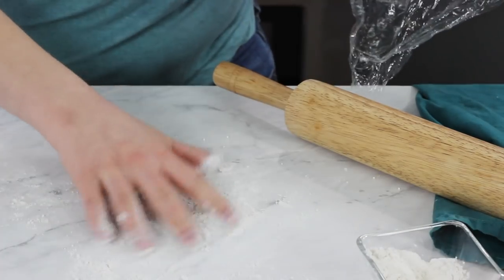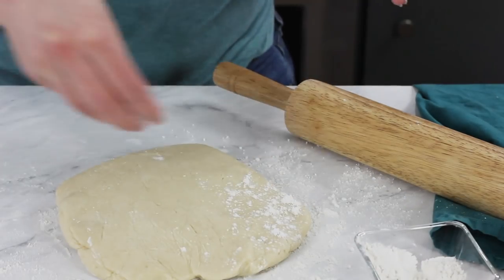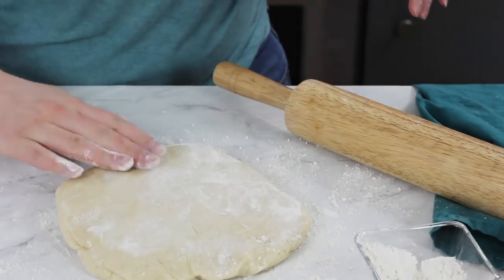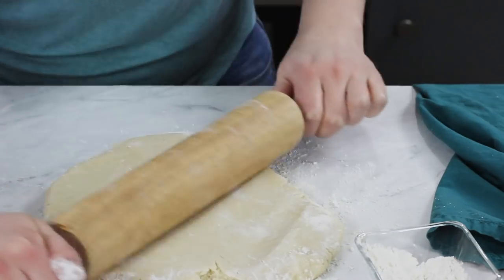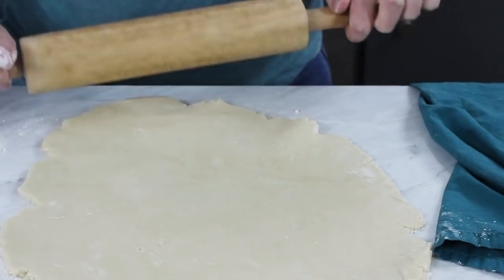The dough can chill for longer than 15 minutes — you can chill it overnight or even for several days — but keep in mind that if you chill it longer it's going to be really firm and might crack a little when you try to roll it out. I recommend letting it sit at room temperature for a couple minutes if you've chilled it longer than an hour or so. Once your dough has chilled, turn it out onto a lightly floured surface, dust the top with a little more flour, and use a rolling pin to roll it out until it's about a quarter inch thick.